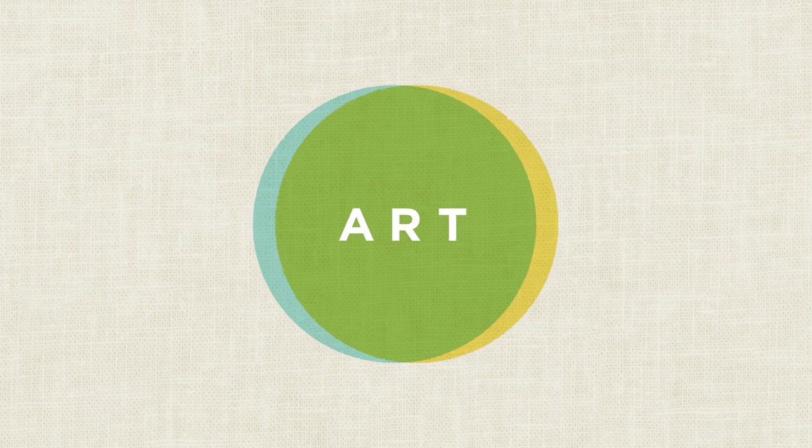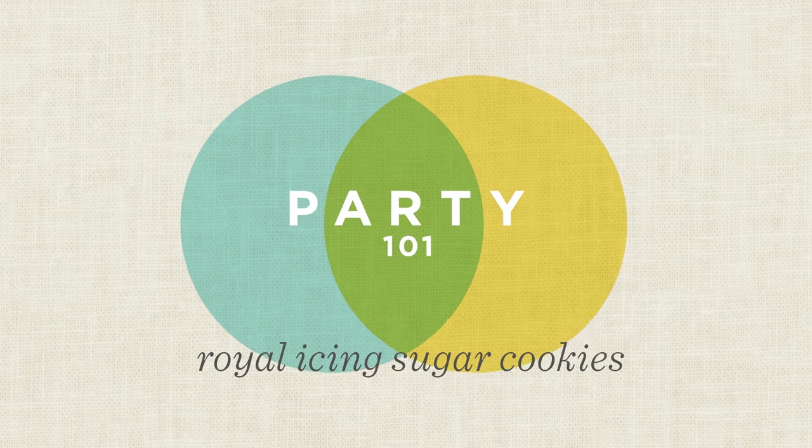Hey guys, it's Thea from Hallmark. I'm here with my friend Em. She's going to teach us how to make these awesome royal frosting sugar cookies, perfect for Christmas. Show me how you make these beautiful royal icing cookies.